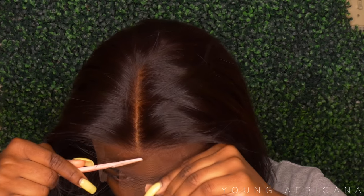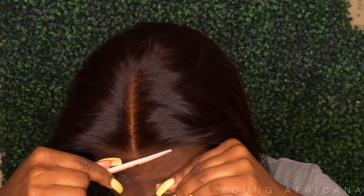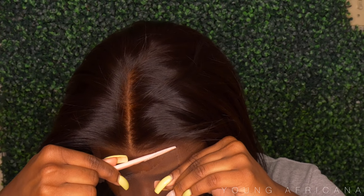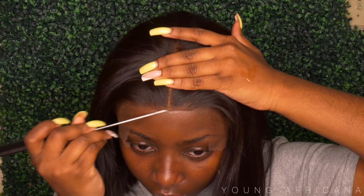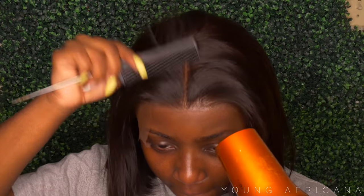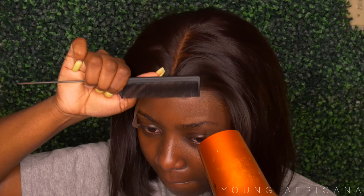Now I'm using my eyebrow razor just to cut off the excess lace. You want to make sure that you're cutting in a jagged motion just so that it doesn't look like it's cut straight across, and overall give you that natural look. I'm just filling in the pieces that I've missed, and this is pretty much what I'm doing — it's pretty simple.